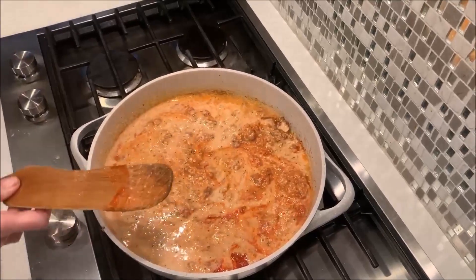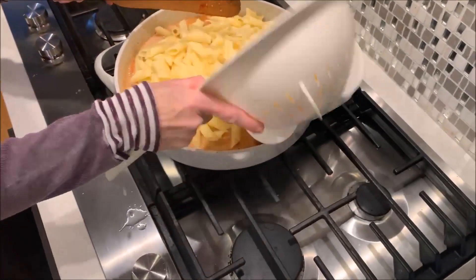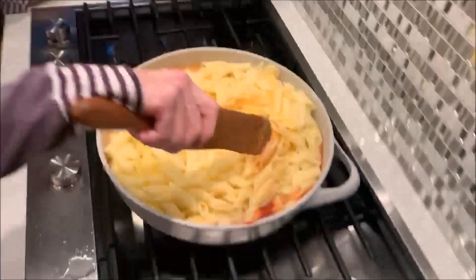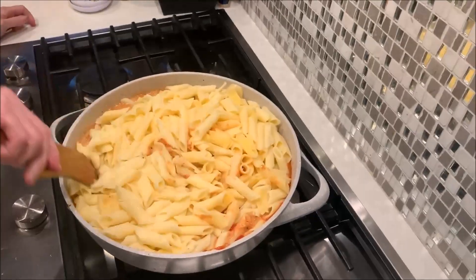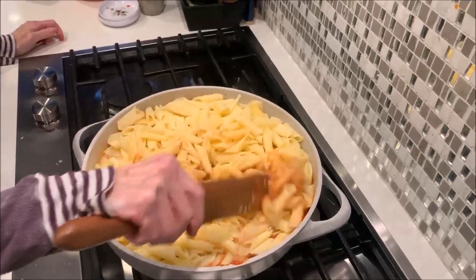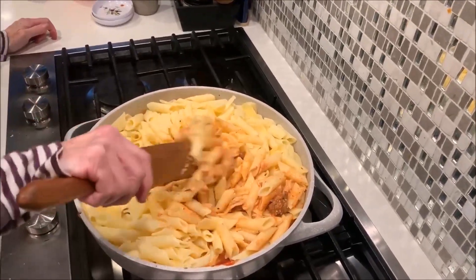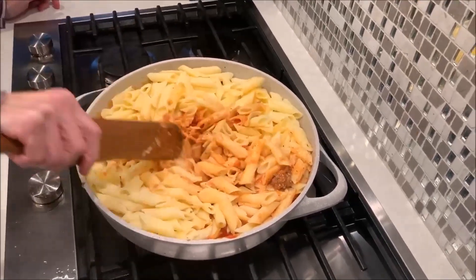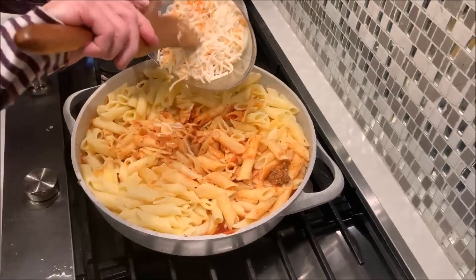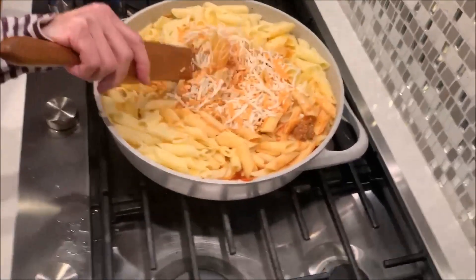And now I'm going to add my pasta. This is like a box and a half of pasta — it makes kind of a lot, so expect to have leftovers. Last time I made this, we had it for a few days. Just go ahead and incorporate all of this. And I'm going to put in one cup, which is half of my cheese, into this as well, and save the rest to put on top.